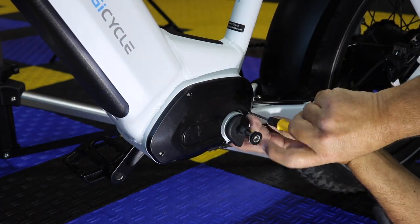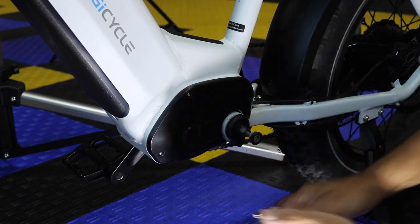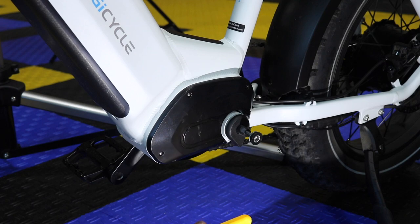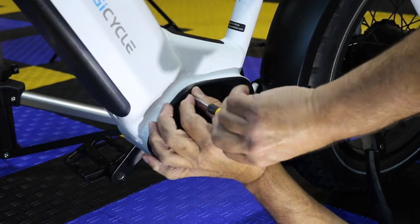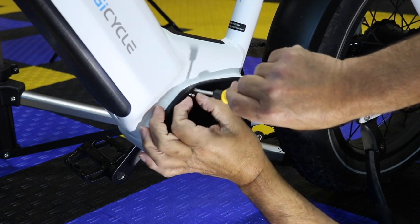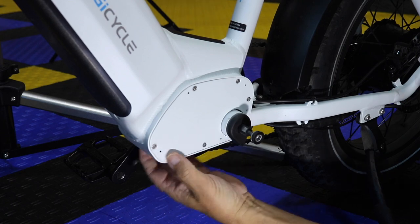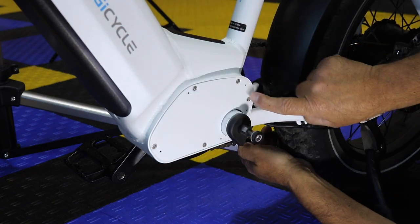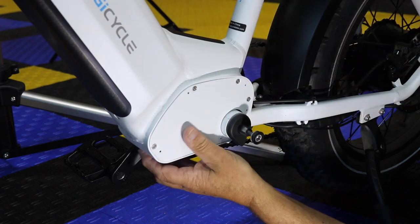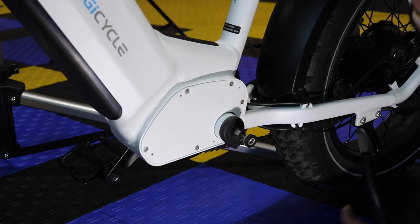As tempting as it is, an electric driver would be better coming out — that's a possibility — but going in, no way. Then we've got some regular ones here: one, two, three, four, five regular screws as well, so we need to take that off and then we'll have access to the controller.